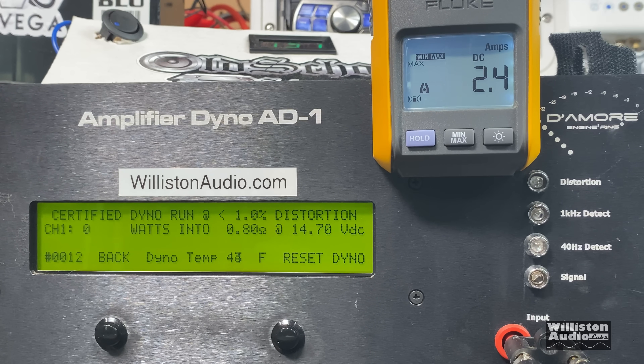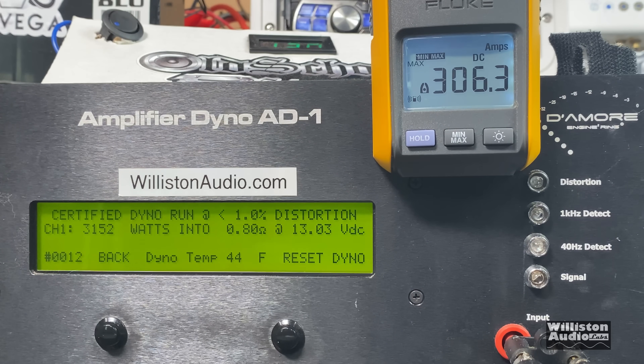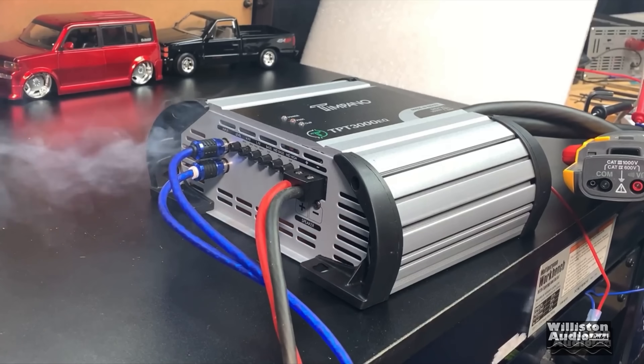I was told to try the Tar Amp Smart 3 at 0.8 ohms. We're going to do certified and dynamic — let's try certified first at 40 hertz. We got 3,152 watts, and the amp seems to be smart enough to shut off the current so it's not going to blow up, unlike some of the other Brazilian amps.